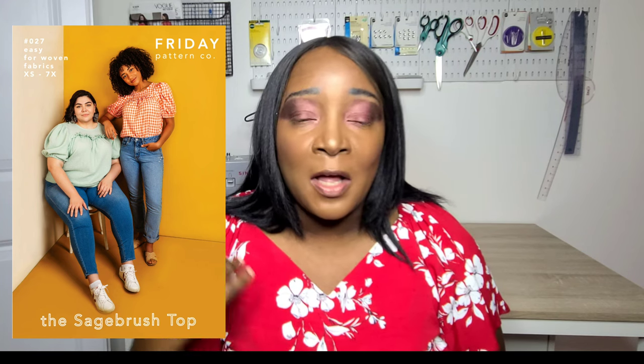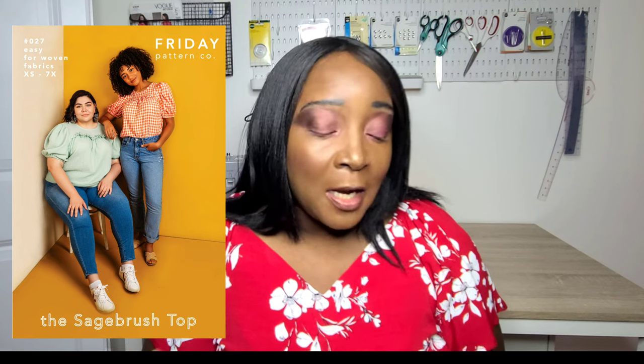Currently I'm working on the Sagebrush Top and I'm at the mock-up phase. It's a top with a puff sleeve that has elastic at the bottom, a high round neckline, and is a loose-fitting top made for woven fabrics. There's a ruffle detail across the bodice with a front and back yoke. I'd say it's great for advanced beginners since there are multiple pieces involved, but no lining required.